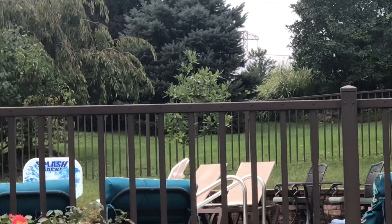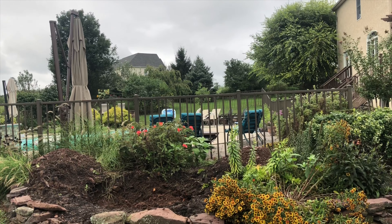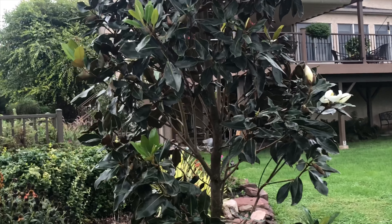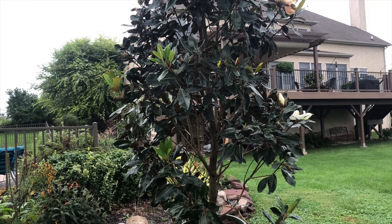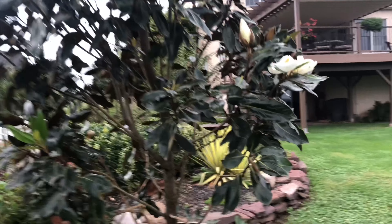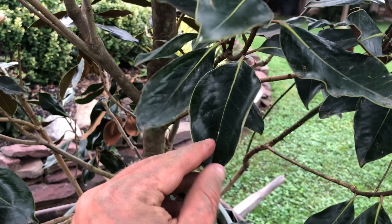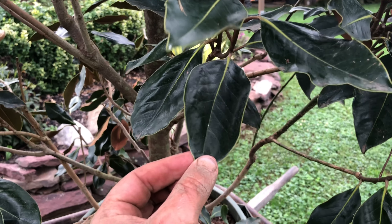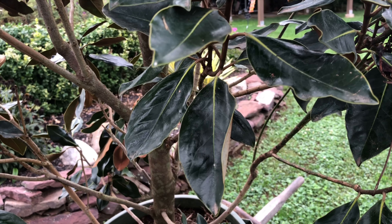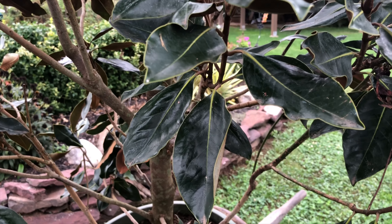That's a sweet bay magnolia, which has smaller flowers and they don't last as long. These have big flowers and they supposedly last longer too. One problem I heard with these is they have these big leathery leaves and they don't decompose, so they also fall throughout the year and not just during the fall season.